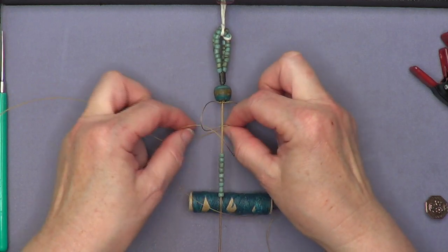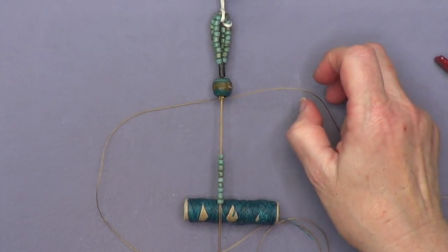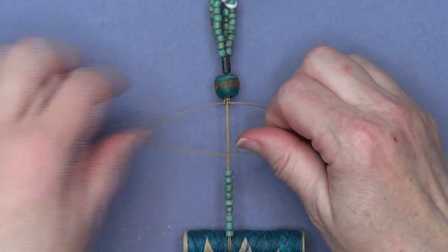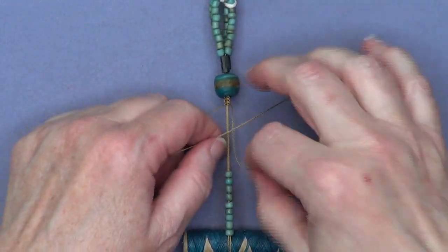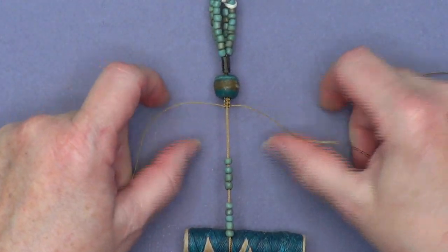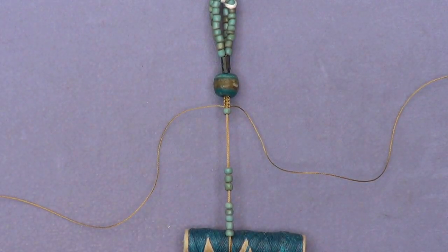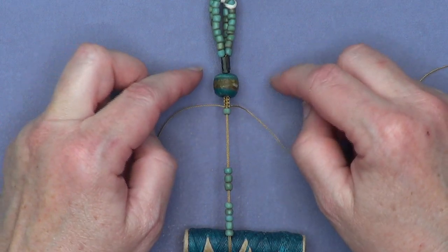Repeat that on the other side — see how I make the loop and my fingers automatically come in and grab. Getting a little tighter so you can see this more closely. It really does become second nature. A pair of these half-hitch knots becomes one full square knot. Brittany has a great macramé basics tutorial on beadshop.com. I'm getting a little carried away because I just love doing macramé! I need to bring a bead down.